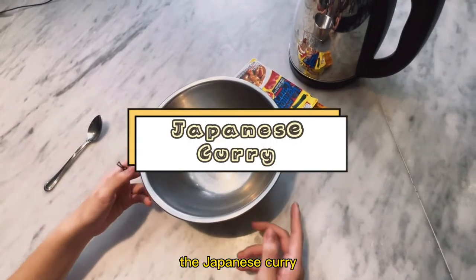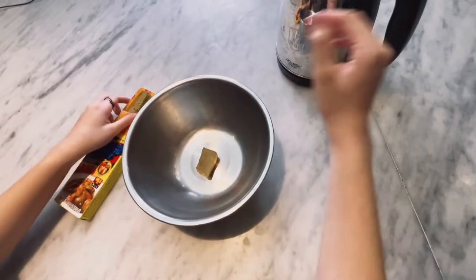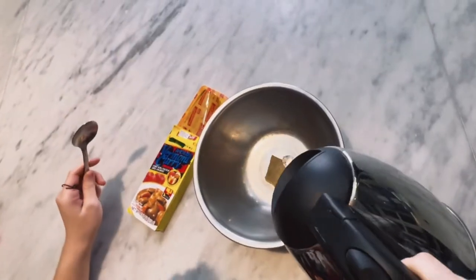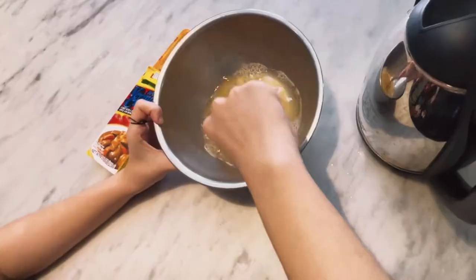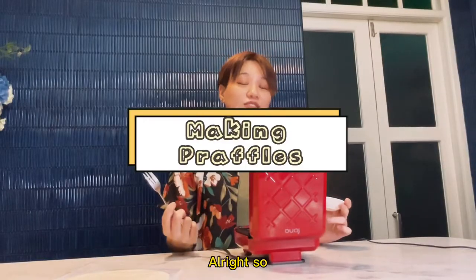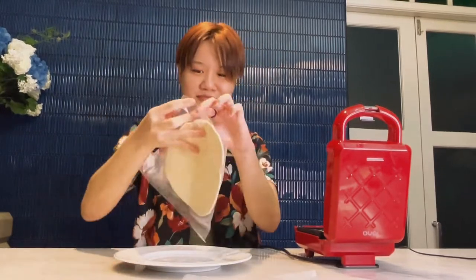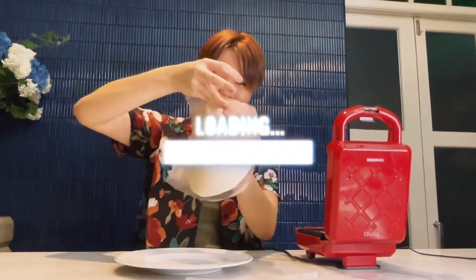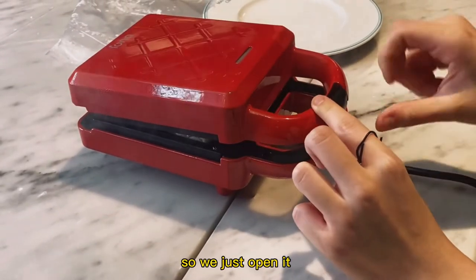Now we're going to be making the Japanese curry for the prata. To make praffles, it's really simple. Step one, oil the waffle maker. Step two, take the prata out of the packaging and put it on the waffle maker. Okay, it looks like it's done so we just open it.